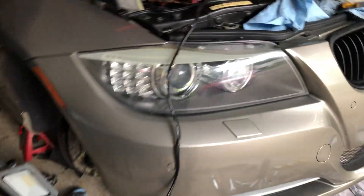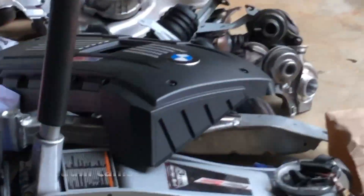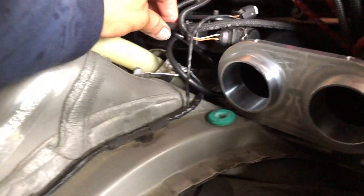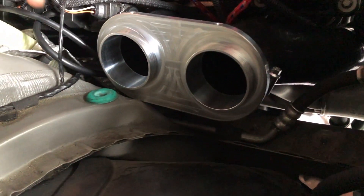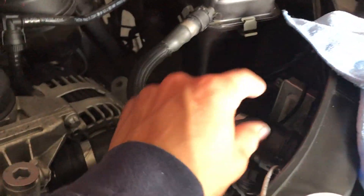I dealt with those little pump things right there for the altitudes - I don't know what those do, but I deleted them. I ran the vacuum lines straight to these ones right here, so the front one goes to the front boost solenoid and the rear one goes to the rear boost solenoid.